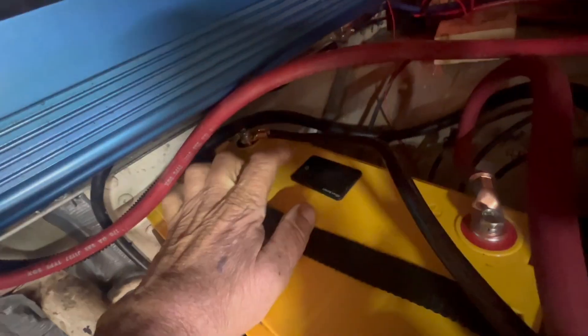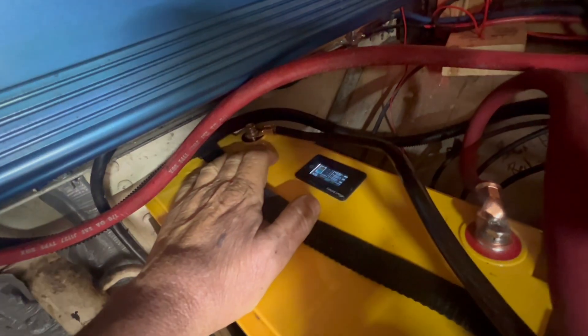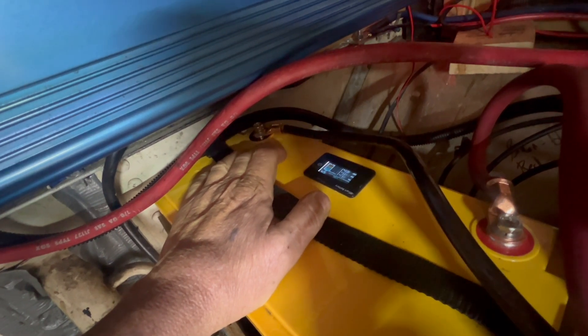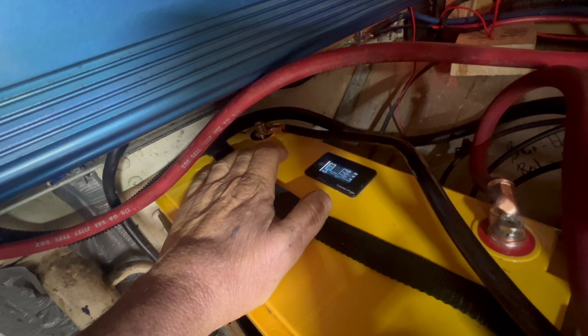I don't know if I showed you guys this, but you press on it and it lights all up and tells me we're sitting at 13.1 volts with 134 amp hours.